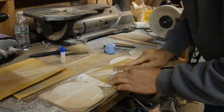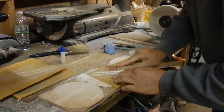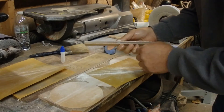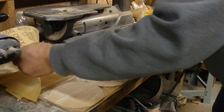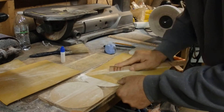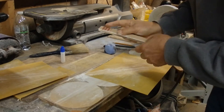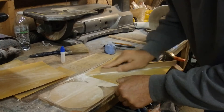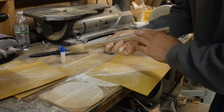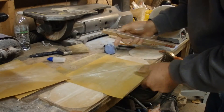What I'm doing is getting my bandsaw marks off with 220. And consider that not every single one of these pieces is going to be used — I'm just going to use the ones I want, where I want to use them. Then I'm going to take a piece of 320 and do the same thing, which takes the scratches down from the 220. Then I've got a 400.